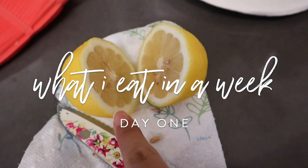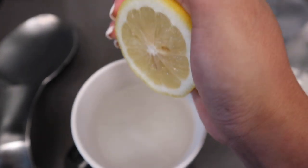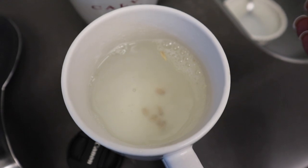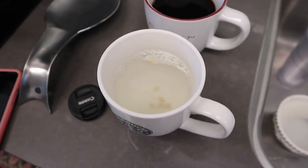I just cut up a lemon and now I'm going to squeeze that into my hot water. I have coffee after I have all of this. Let's go ahead and make my celery juice.